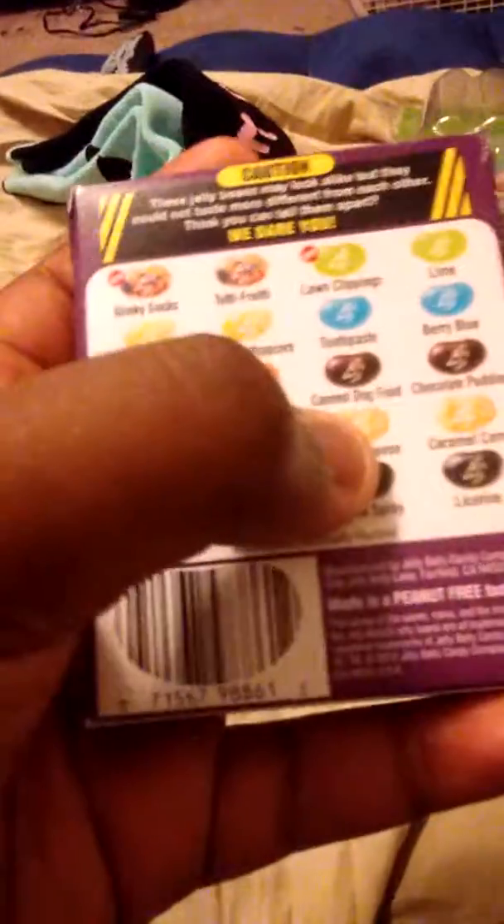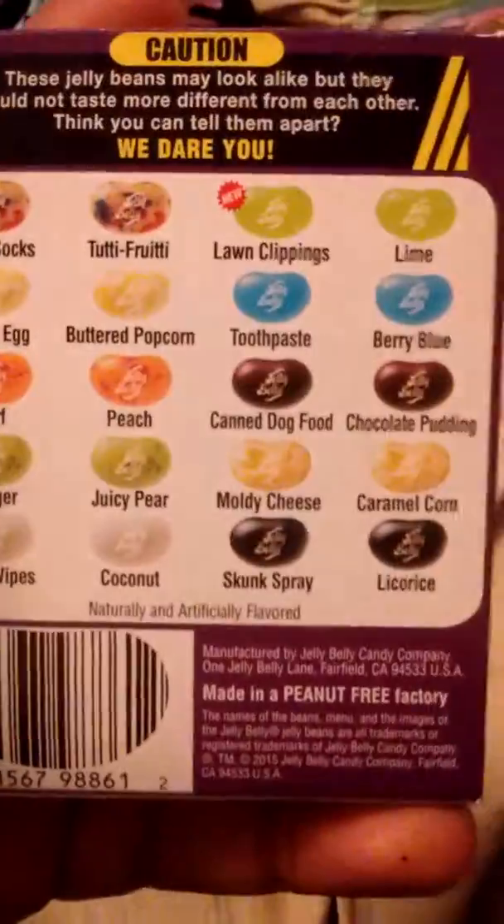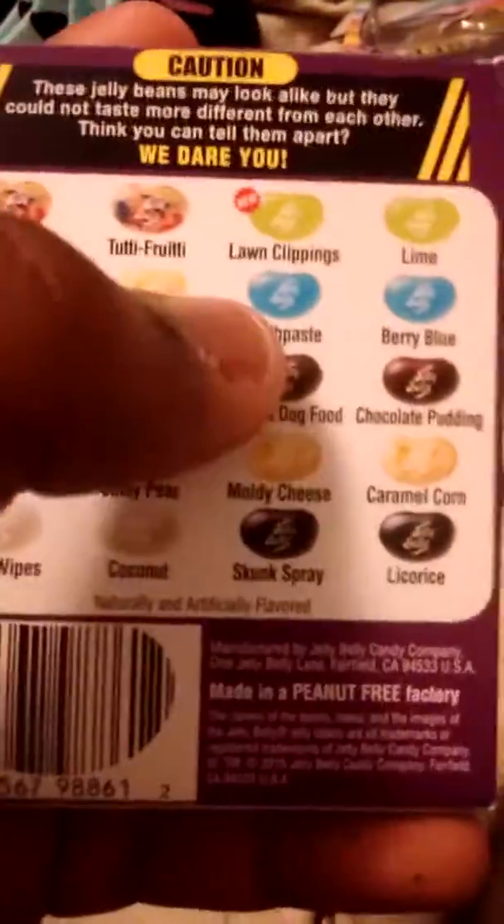The next thing I have is the Jelly Belly Bean Boozled Challenge, which me and my sister will be doing together. I already opened it and me and my mom tried it — we did Moldy Cheese or Caramel Corn, Baby Whites or Coconut, and Toothpaste or Berry Blue. I got Toothpaste, both of us got Moldy Cheese, I got Baby Whites and my mom got Coconut. So my mom got all the good flavors — lucky!